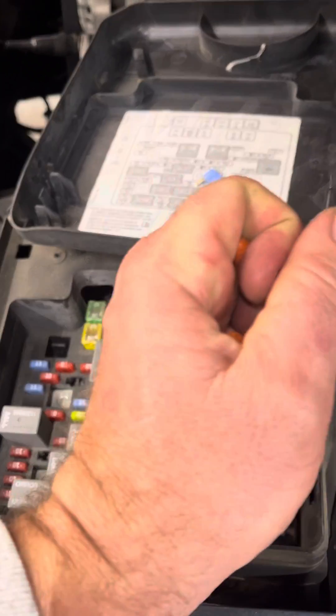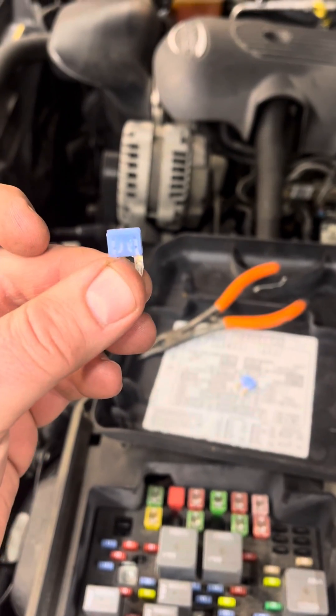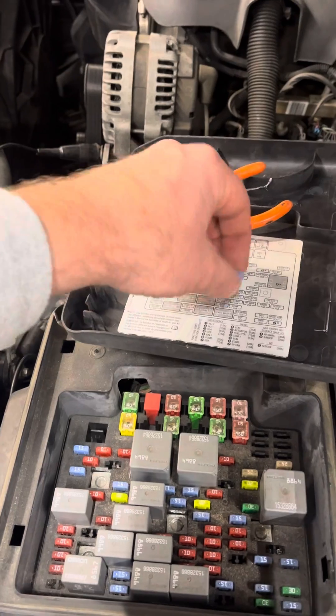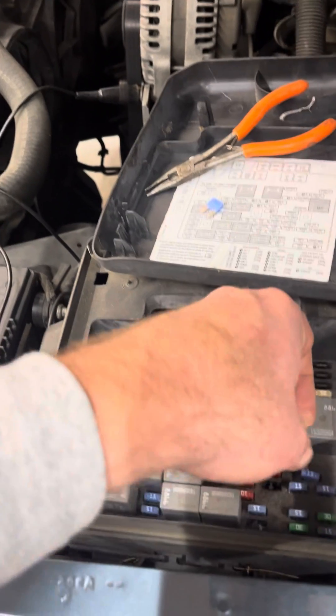We'll pull it out and give it a little inspection. As you can tell, looking inside you can see it's blown. This other one is complete — we'll put the new one in its spot.